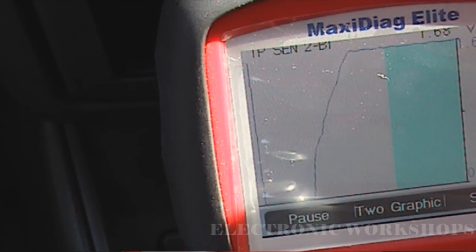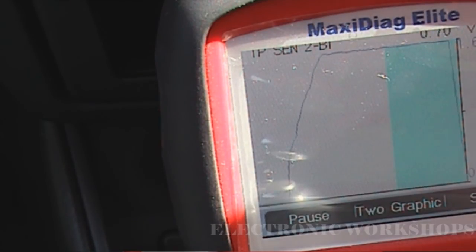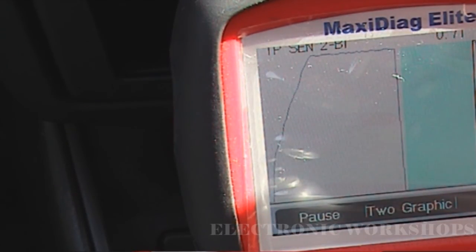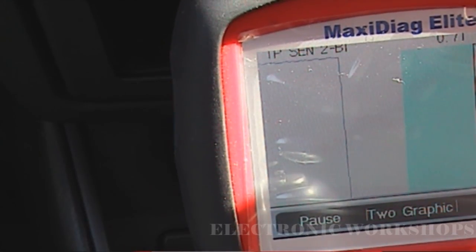That's my maximum value I'll get on this TPS: 1.68. This is handy because if you're trying to do this with the engine running, you just couldn't do it — the noise of the engine and the risk of damage wouldn't make it possible. I hope that's a tip of some help to someone out there. Thanks for watching.